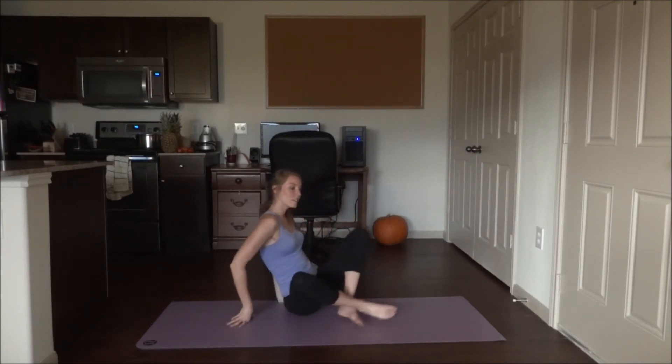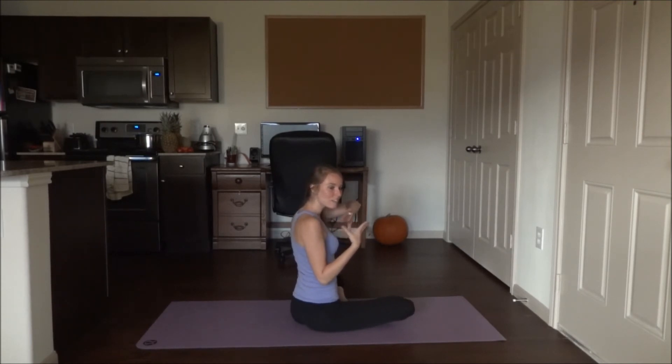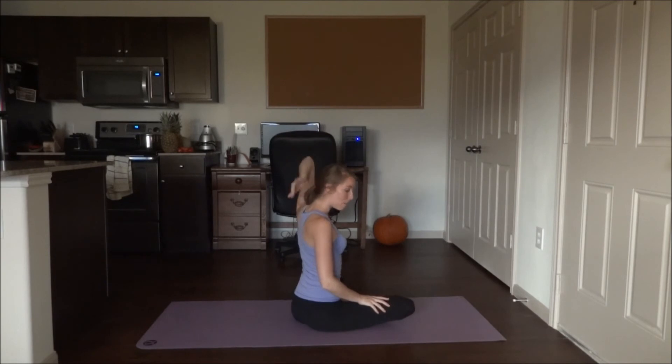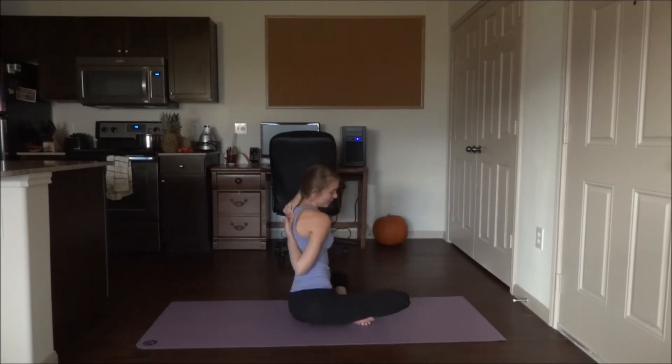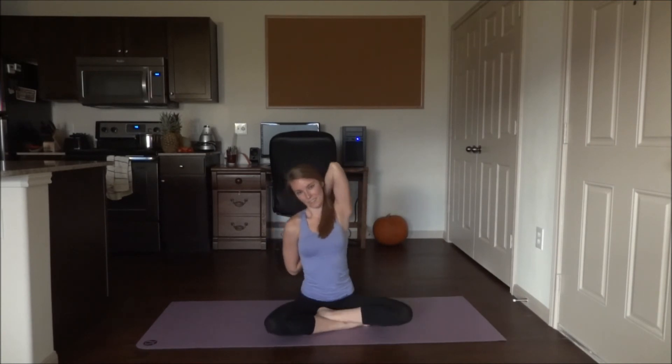Relax the arms down and switch to the other side. I'm going to turn around so you can see that I have a harder time reaching and clasping those hands together. Left arm up this time, bend the elbow, right arm behind the back — I really have to walk it up. It's taken a lot of practice to get to this point on this side. Hold here.